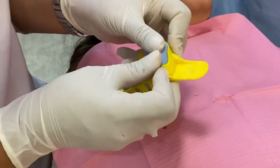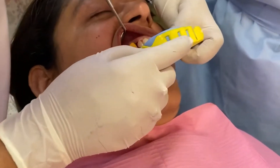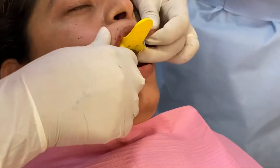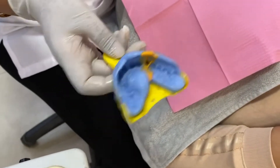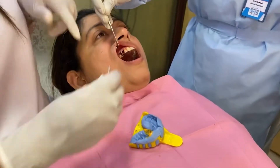The tray adhesive has already been applied on the impression tray, so I'm going to gently insert it. The tray is now in its place — as you can all see, this is the implant impression. I will now remove the transfer coping from the mouth and transfer it into the impression.